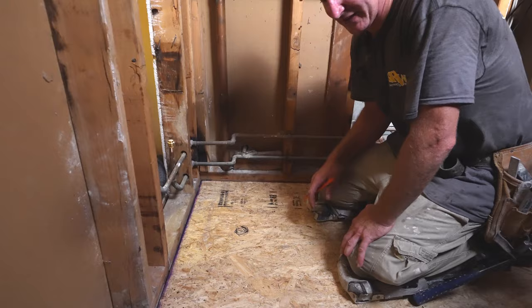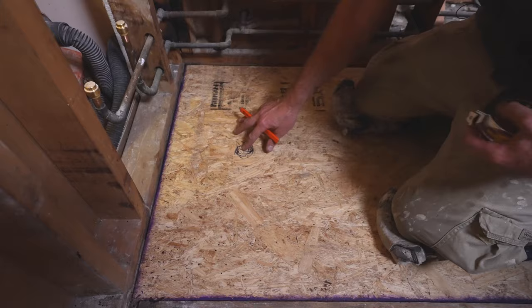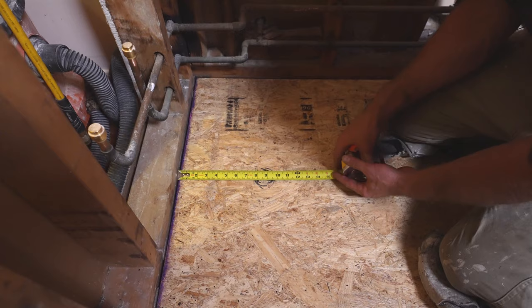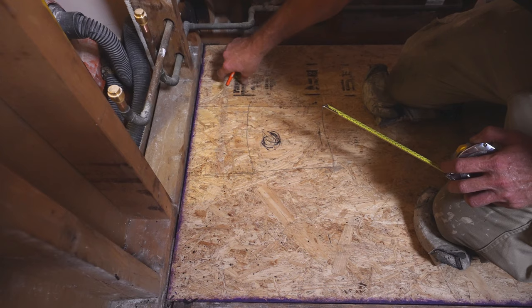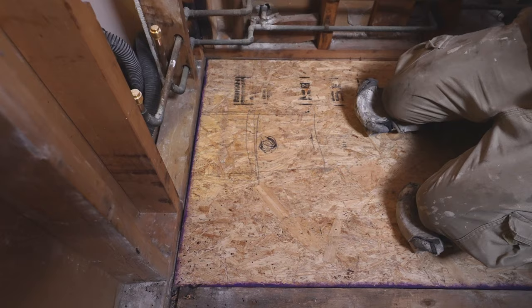We're gonna be putting this new plywood down. I just marked where my drain is. The particular drain that I got is an above-floor rough-in, so it won't need the area cut out for the drain assembly connection to the tub. Typically, if you had a normal tub, you'd want to come out 14 inches and cut a big square so that you had enough room for your drain. But in this instance, all I need to do is take out a section over here — approximately 8 inches by 10 inches square — to make access to connect my plumbing to the new P-trap.